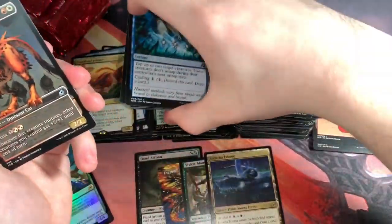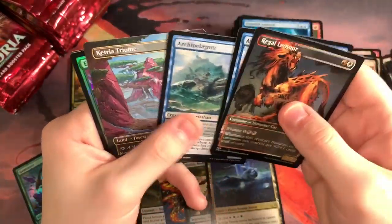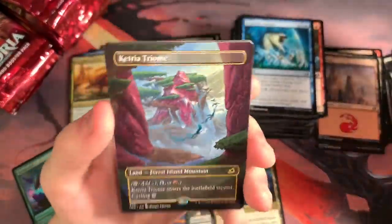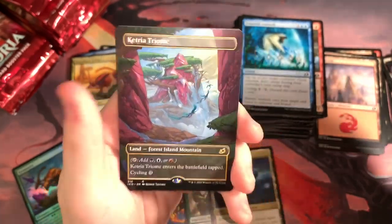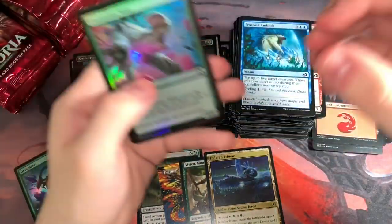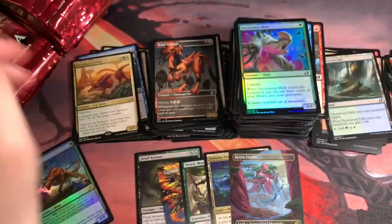We have a Regal Leosaur — that might be my first of that one. I will never get enough of these Triomes, just breathtaking. It looks like something from an anime. And then we got a foil Excavation Mole — that sounds gross. Oh no, that's a hit. That's a hit, Nichols. MTG Nichols, what are you doing? That's a hit. Put it with the hits. Triome is always a hit — I put that Endotha Triome there.